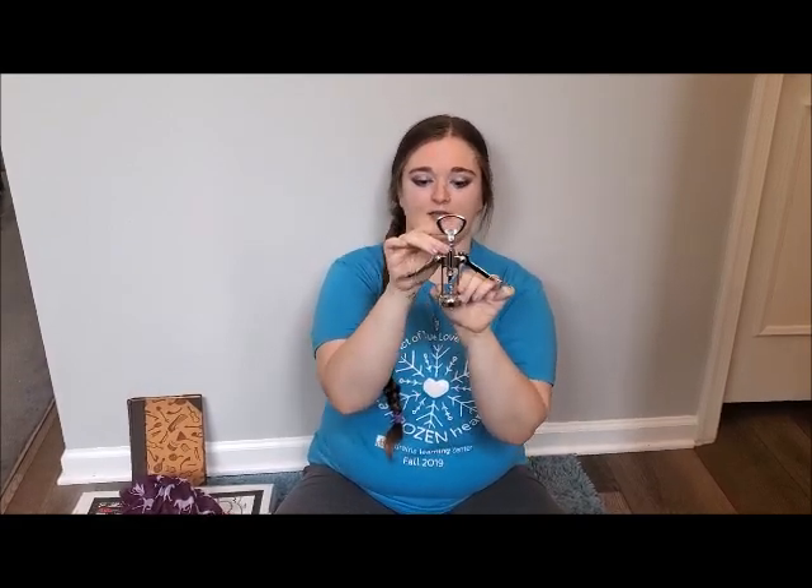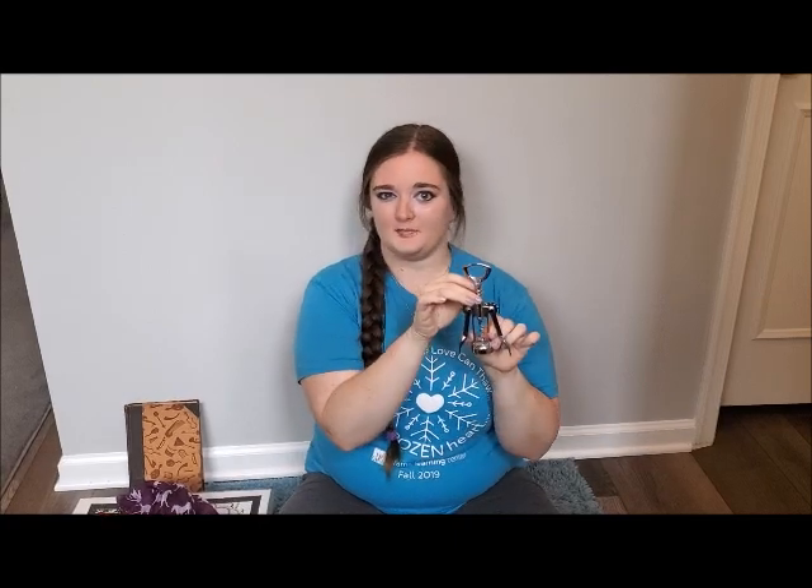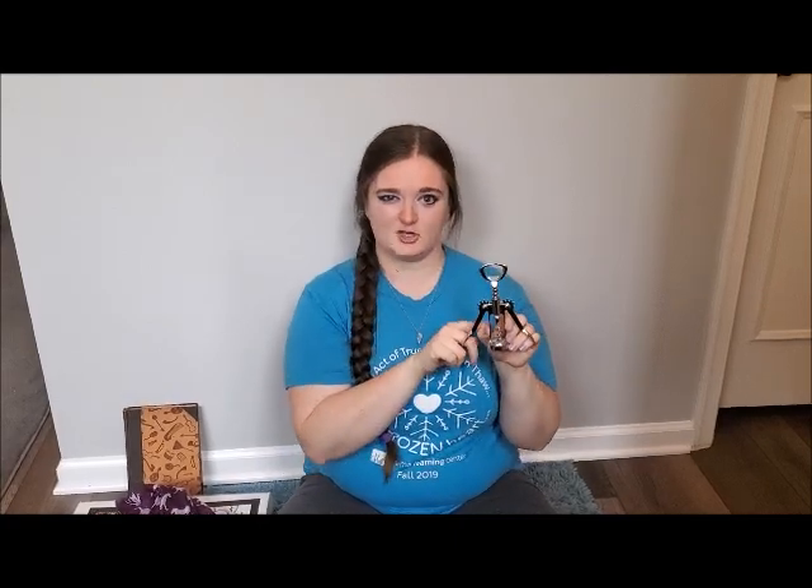The word anthropomorphic comes from anthro, which means man, and morph, which means shape. So that means we can recognize human shapes in non-human objects — for example, giving a book a mouth. One really cool way that we can recognize human shapes is with a wine bottle opener like this one. See, we can see a head and arms. But make sure you ask your parents for help with these because they can be sharp.